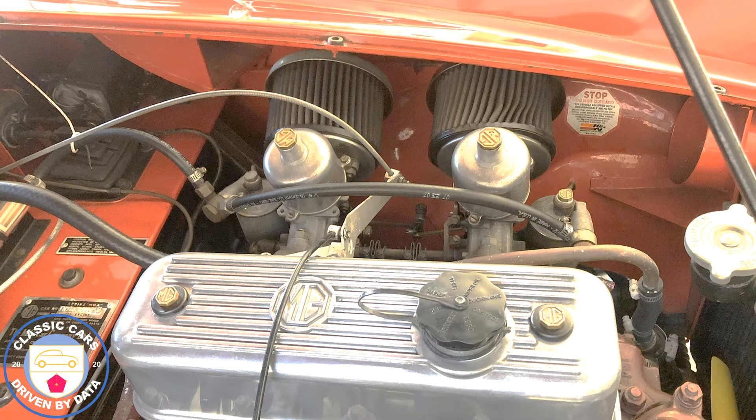Let's take a look under the hood. You can see the B-series 1800cc engine, more or less borrowed from an MGB — we're very happy about the extra power and the five-bearing crank of this wonderful engine. At the top you'll see two carburetors, the two SUs.